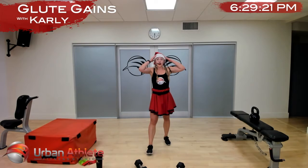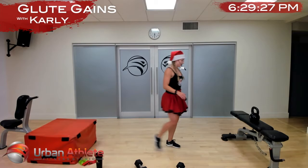Nice work — we're moving on to our deficit stiff-leg deadlift with our feet out wide, toes pointed 45 degrees.